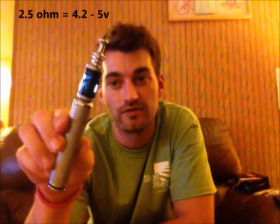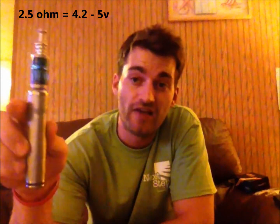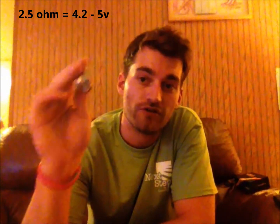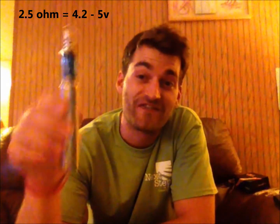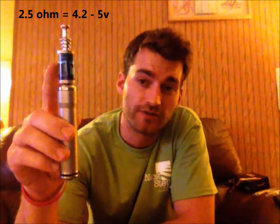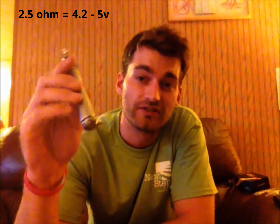Moving up, in this device I have a 2.5 ohm cartomizer. The optimum voltage is between 4.2 and 5 volts. So 2.5 ohm cartomizer, 4.2 to 5 volts.